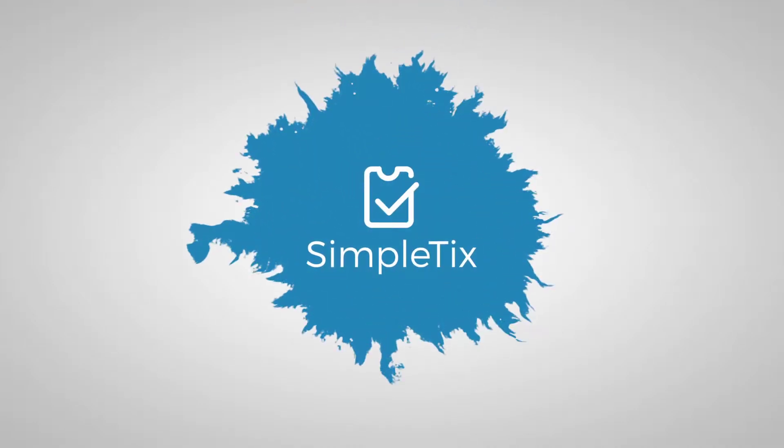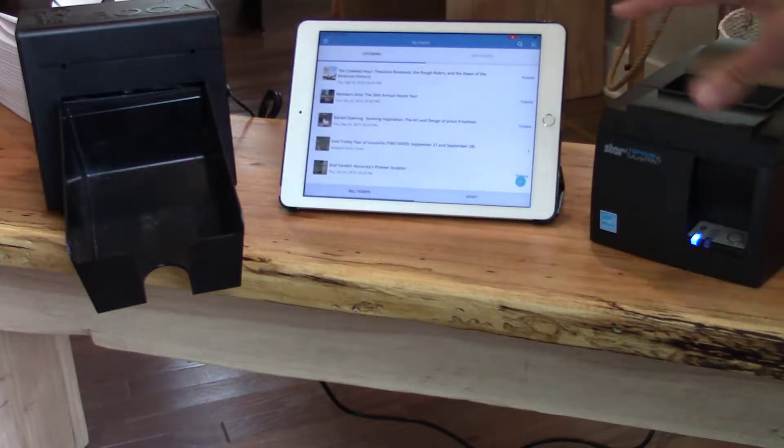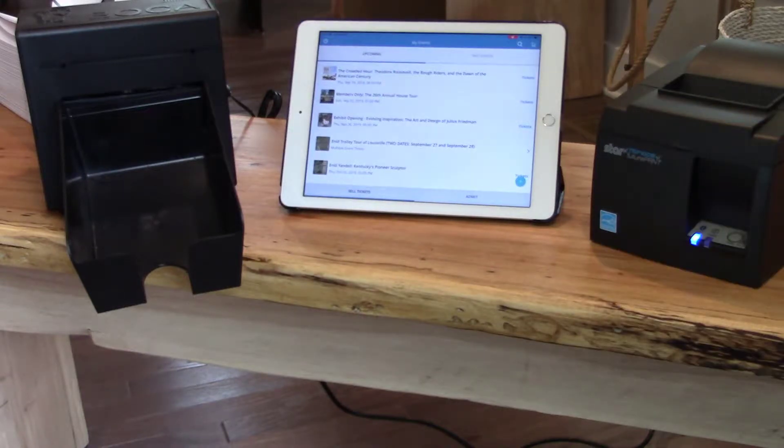Hey there, this is Aaron with Simpletix.com. In this video, I'm going to show you our Simpletix box office app and how you can print to both a Star Bluetooth printer as well as a Boca Bluetooth printer. This is the Boca Lemur C model. We're also compatible with the Boca Lemur S model. All right, so let's start.